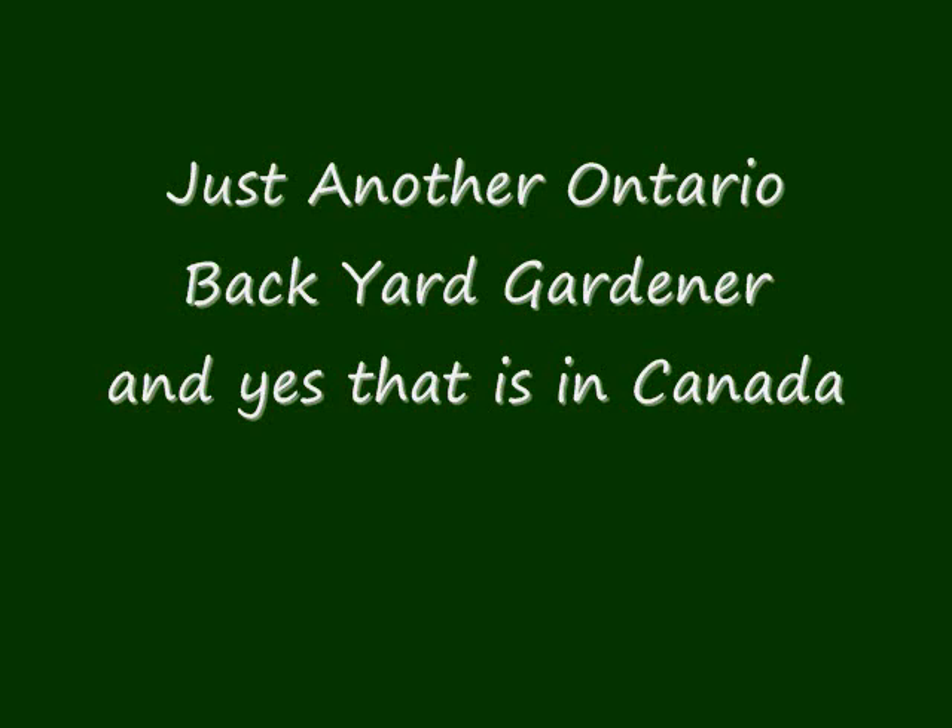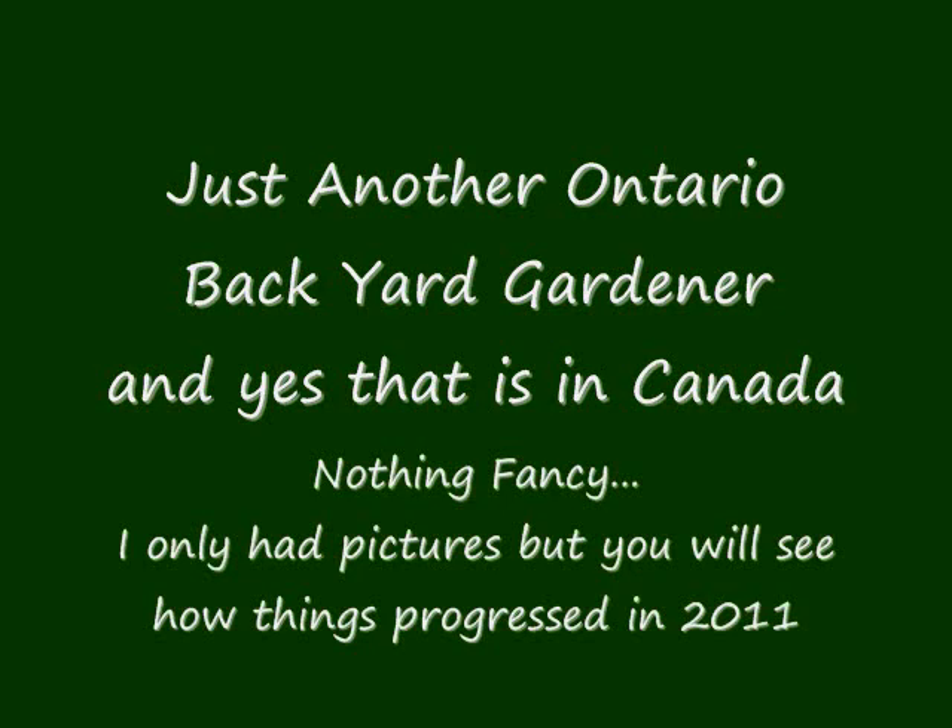Hey there and welcome to my intro video. I am just another backyard gardener here in Ontario, Canada. My video camera was broken so I had to settle with taking pictures of my garden in the beginning in order to document its progress.